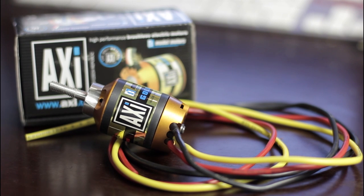Hey, what's up everybody, Jacques here. Today I'd like to make this little review on the XI 2826-12 brushless motor, specially designed for multi-rotor use.